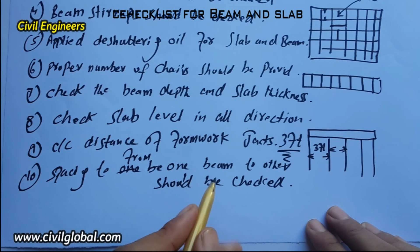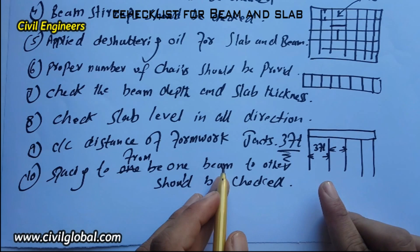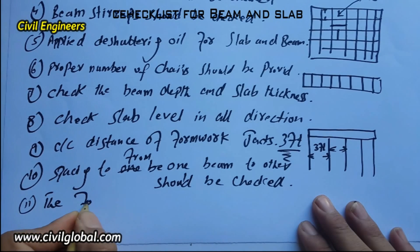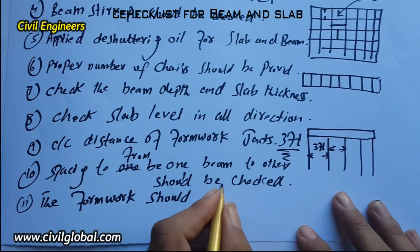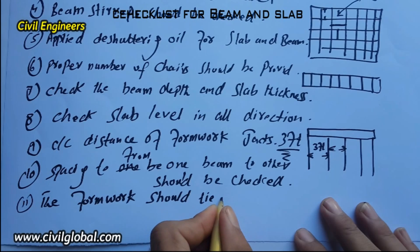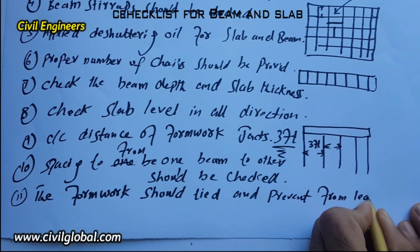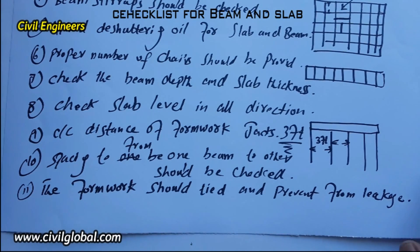The eleventh item: the formwork concrete shall be tight and prevent leakage or bulging and spreading of concrete. It should not leak during concreting. Check that the formwork is tight and prevents leakage.